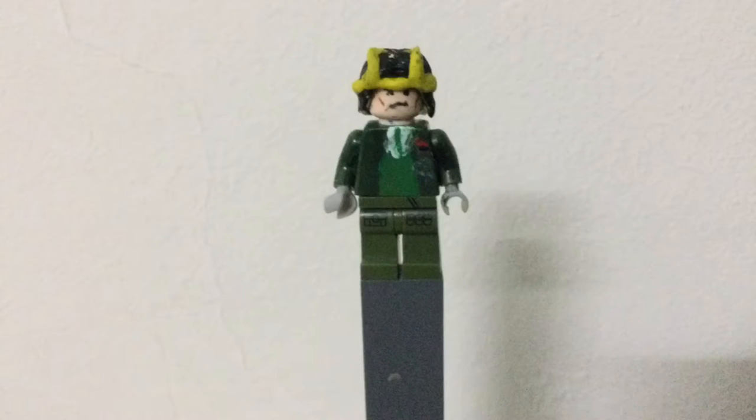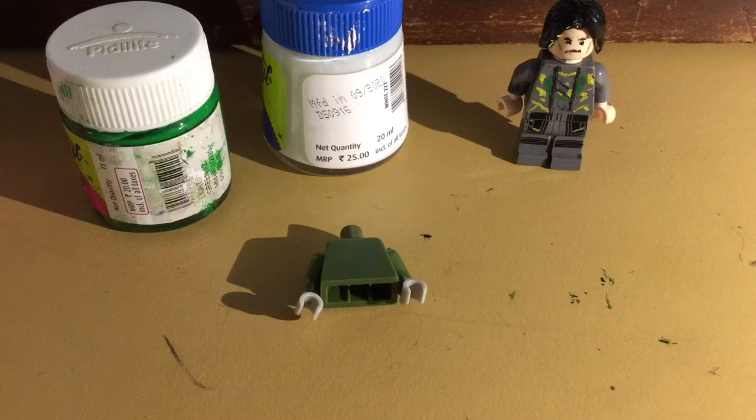Hey guys, welcome back to my channel. Today I'm going to show you how to make this 2021 Loki from the Loki series, and these are all the things you're going to need.